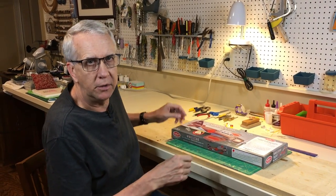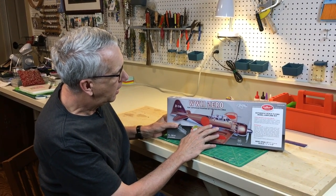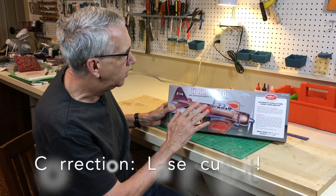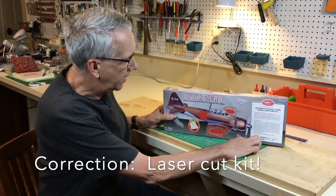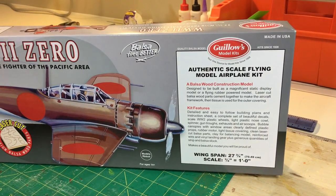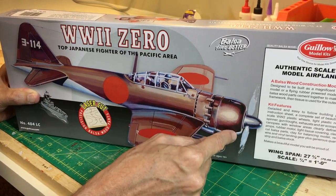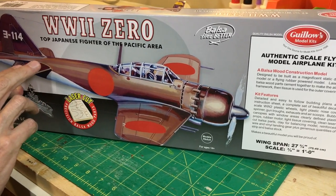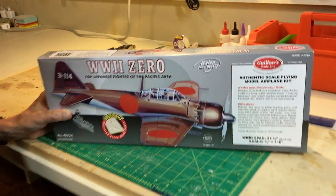Let's do an unbox of the Guilos Zero model kit. This is the box with the standard Guilos artwork. The important thing is this is a die-cut kit, which means it has a little bit better balsa and should be a little bit lighter. The wingspan is almost 28 inches — that's at the upper limit of what I use for Park Zone equipment. Looking at the wings, they look nice. There's a fairly short nose moment and a fairly long tail moment, so as always we're going to be concerned about weight in the tail and having to add weight to the nose to achieve the proper center of gravity.